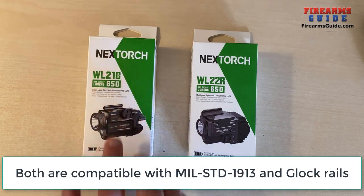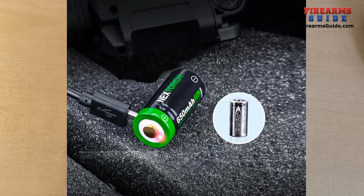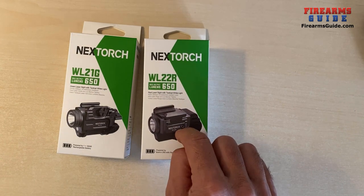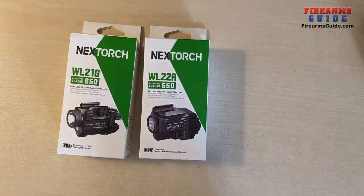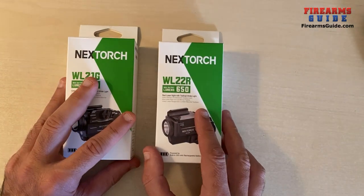The first model is WL21G and that one has an exchangeable CR123A battery. The second model is WL22R and that model comes with a pre-installed lithium-ion rechargeable battery inside of the body of the combo itself, so you cannot change the battery — you can just recharge it. Both of those come with completely the same technical specifications when it comes to the power of the light and the laser.